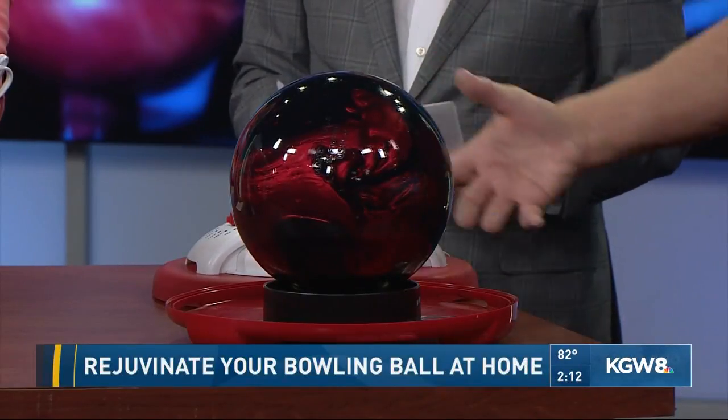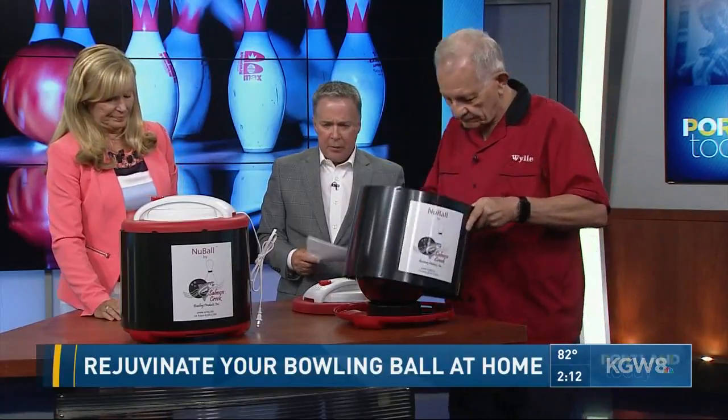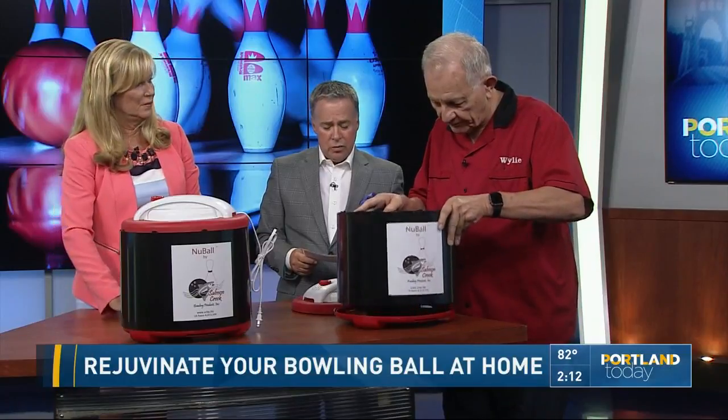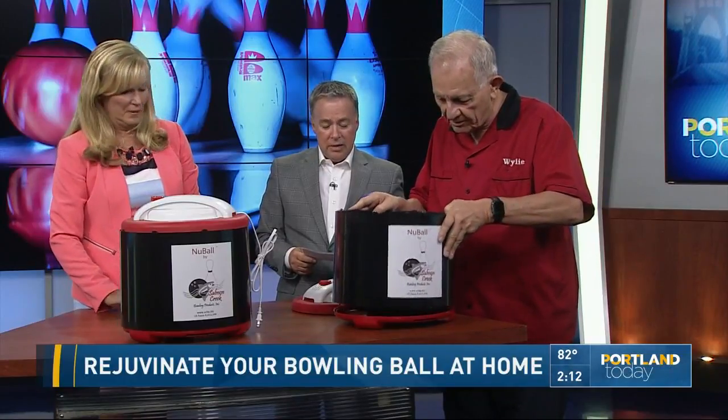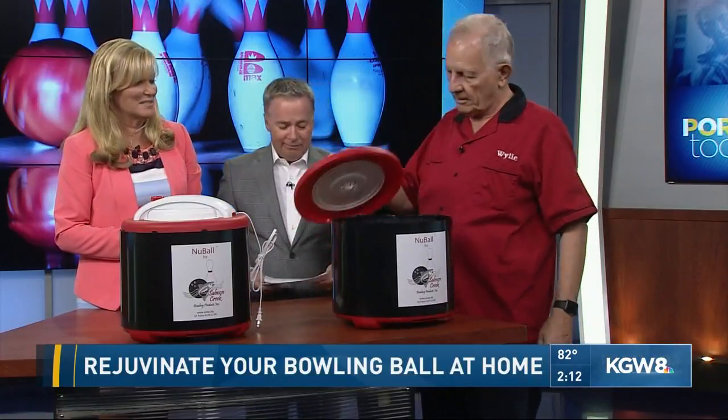They need a dry rag. Where can we find you? Are you online? We have a website. It is www.scbp.biz — Salmon Creek Bowling Products, that's the initials of the company. The product is called NuBal — N-U-B-A-L — and you can certainly find it online.